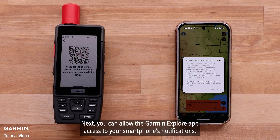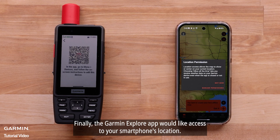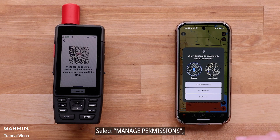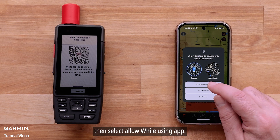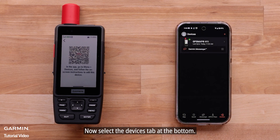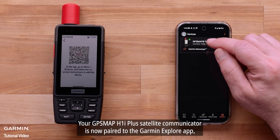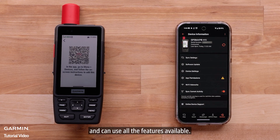Allow the Garmin Explore app access to your GPSMAP H1i Plus device. Next, you can allow the Garmin Explore app access to your smartphone's notifications. Finally, the Garmin Explore app would like access to your smartphone's location. Select Manage Permissions, then select Allow While Using App. Now select the Devices tab at the bottom. Your GPSMAP H1i Plus will appear here, and your GPSMAP H1i Plus satellite communicator is now paired to the Garmin Explore app and can use all the features available.